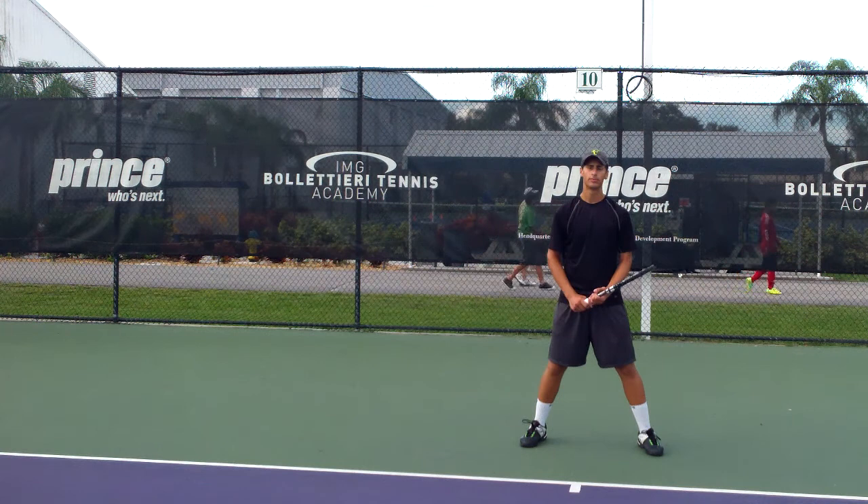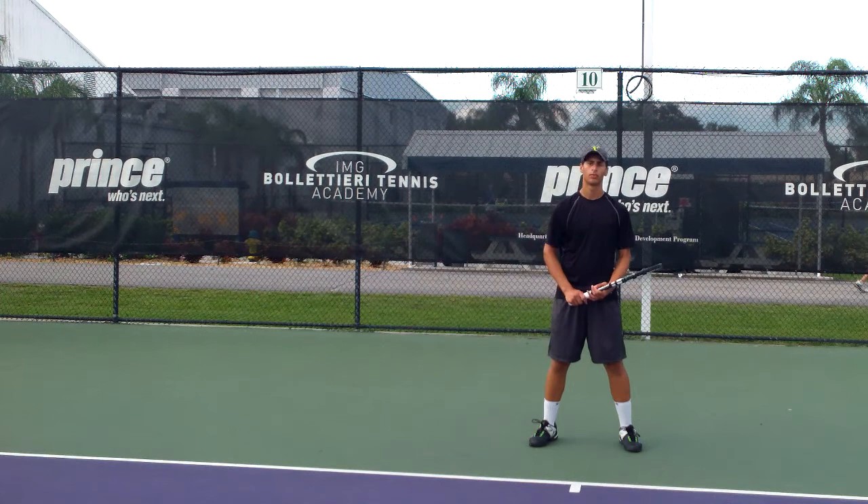Hello, my name is Wei Lu Chang. I'm a tennis coach here at IMG Voluntary Tennis Academy. I'll be doing Mazin's video today. We're going to go over his forehand, backhand, and then the serve. Right now, we'll start with the forehand.